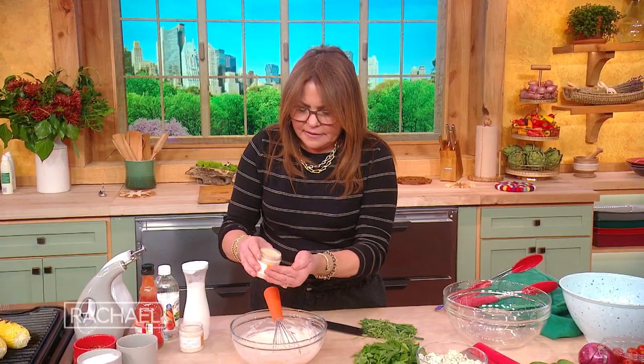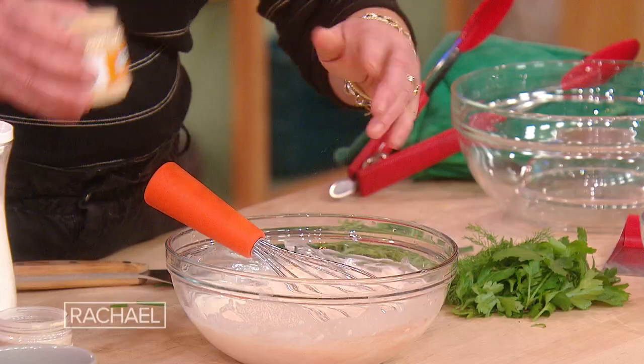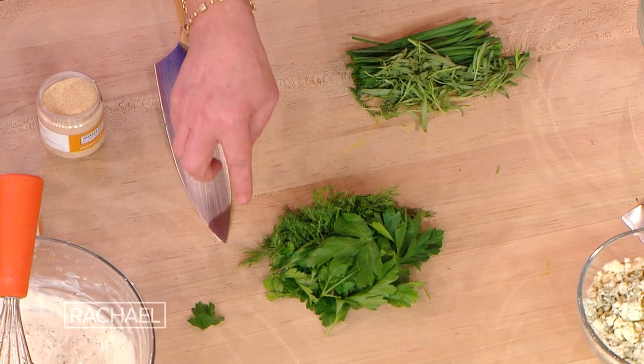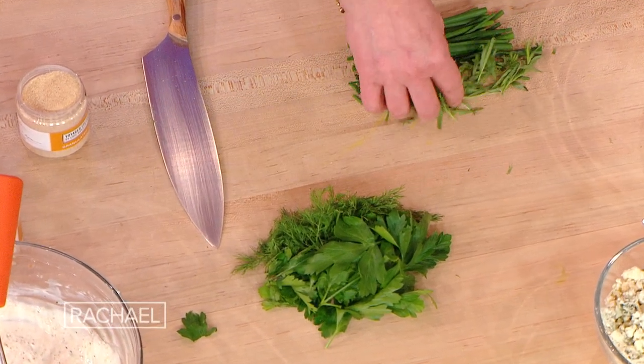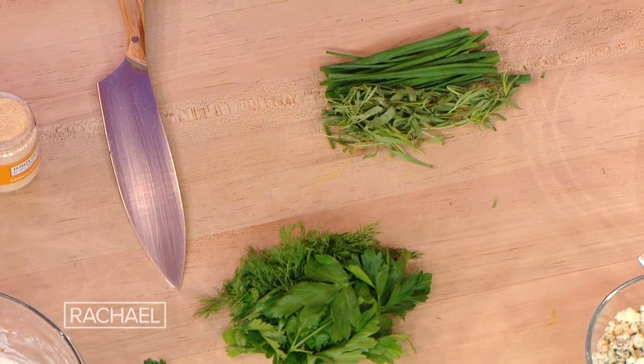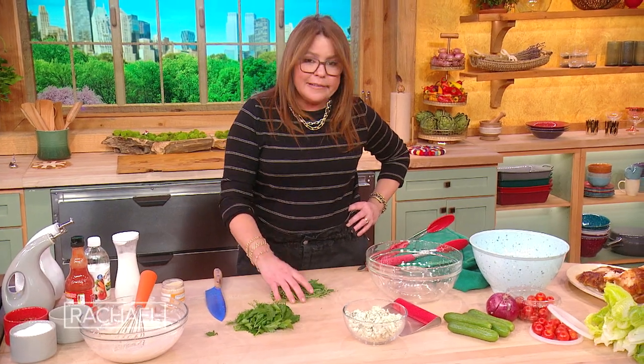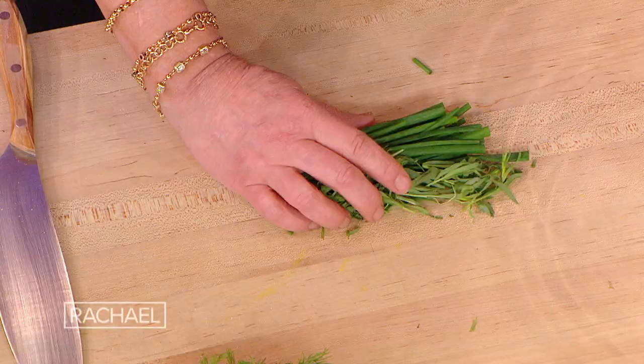Then we're gonna add a little granulated onion and granulated garlic, salt and pepper. And then we're gonna add in our herbs — parsley, dill, and chive. And I got a little crazy: because I have chicken here, I added a little tarragon. I happen to like tarragon with chicken.